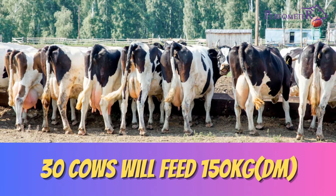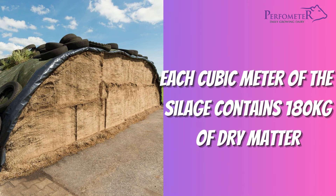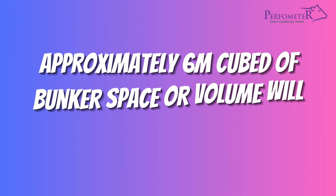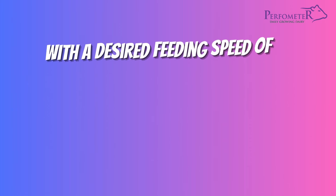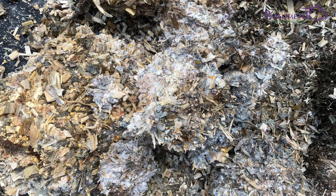If your ration requires that you feed 5 kg of maize silage in dry matter weight, then 30 cows will feed 150 kg of dry matter, which translates to 1,050 kg of dry matter per week. Each cubic meter of silage contains 180 kg of dry matter. For a weekly amount of 1,050 kg dry matter, 1,050 divided by 180 equals 6, meaning approximately 6 cubic meters of bunker space will be needed per week. With a desired feeding speed of 2 meters per week, a 1-meter length of the bunker should contain 3 cubic meters of silage, ensuring feeding will be faster than heating with less wastage.